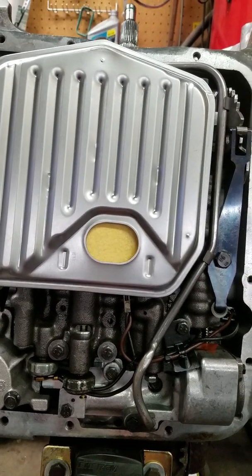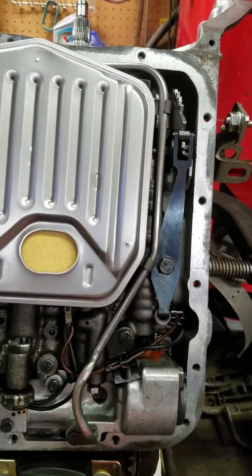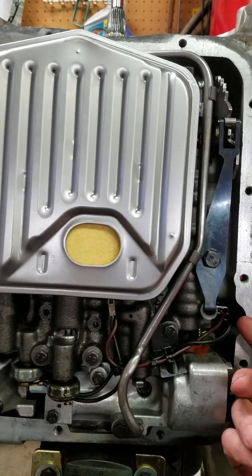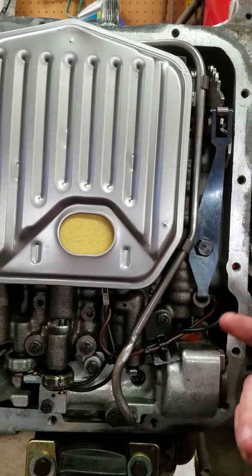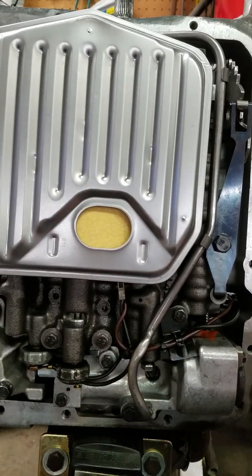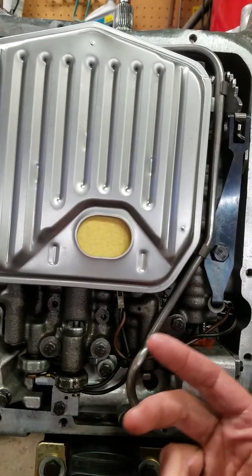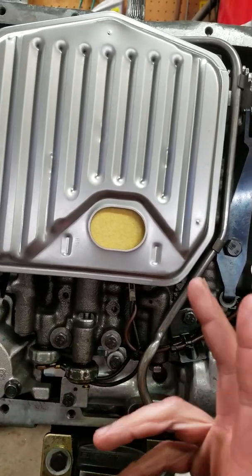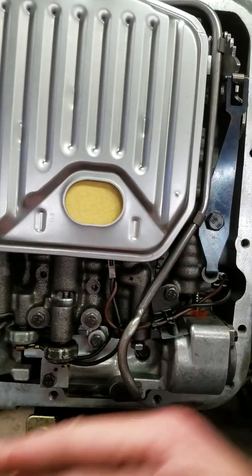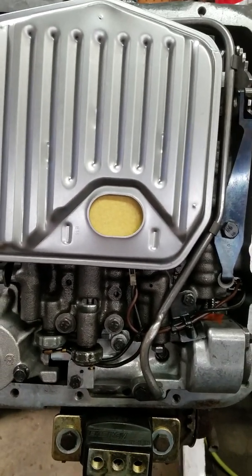Now if you wanted to get more sophisticated with it, you could wire a relay into this and use a window switch. You can get a window switch for about $60 from Summit Racing or any of those. If you have an MSD box, you'd steal a tach signal from that and wire it into this window switch, then wire the window switch into a relay that also ties into this. So then you could adjust at what RPM in fourth gear this locks up. You'd still have your brake switch and your fourth gear, but now you're just adding the parameter of RPM.